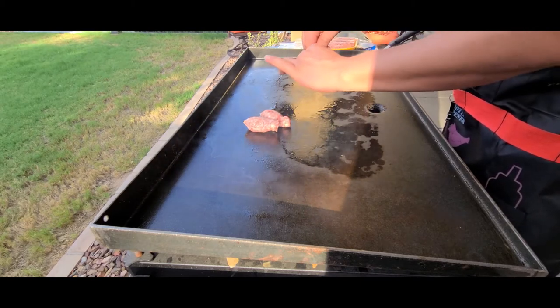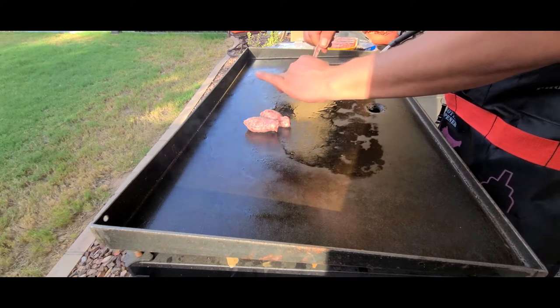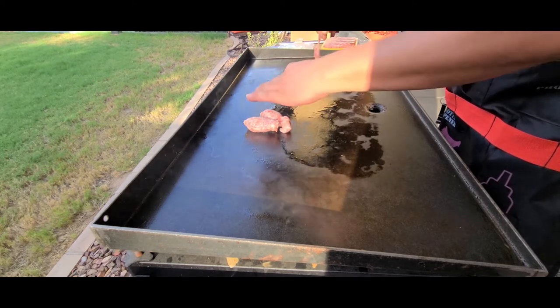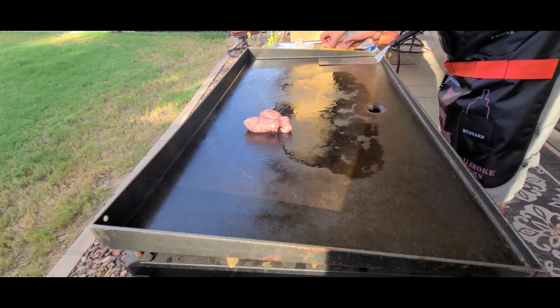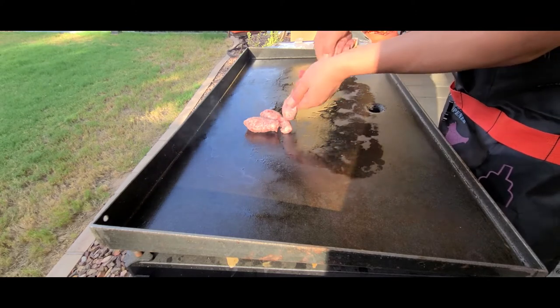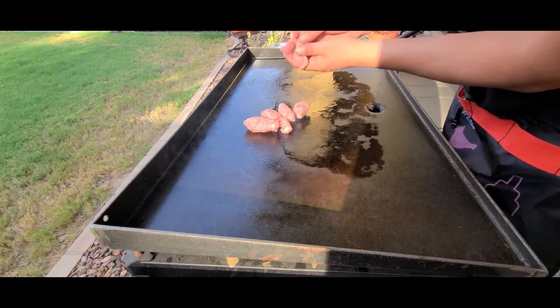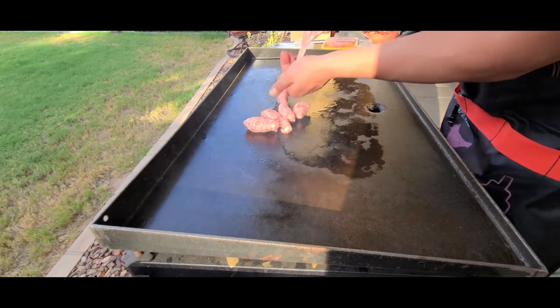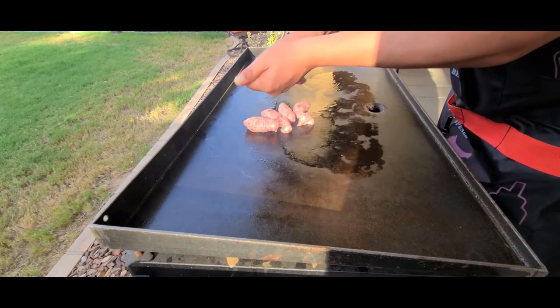Just like that. Squeeze it all out. This is going to be the stuffing for our green bell peppers.